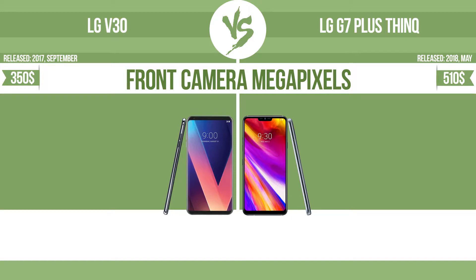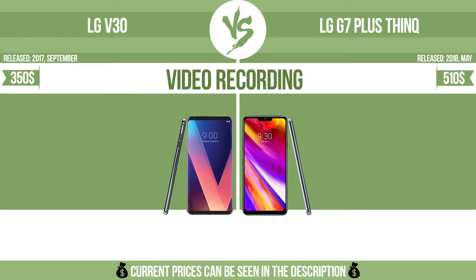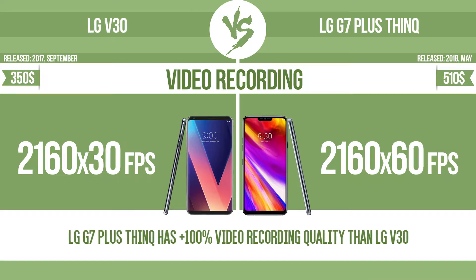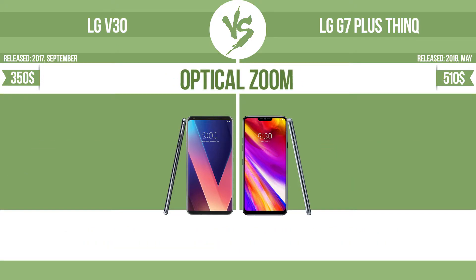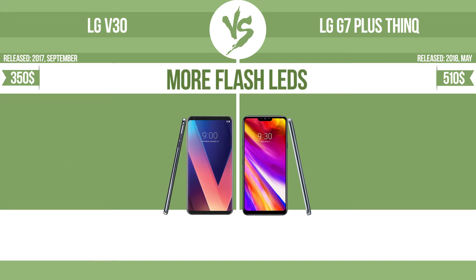Front camera megapixels. Video recording. Optical zoom. The zoom range is the ratio between the longest and shortest focal lengths — a higher zoom range means that the lens is more versatile.